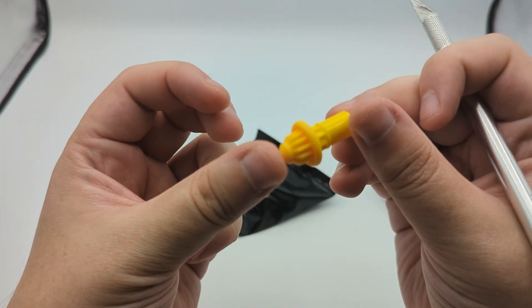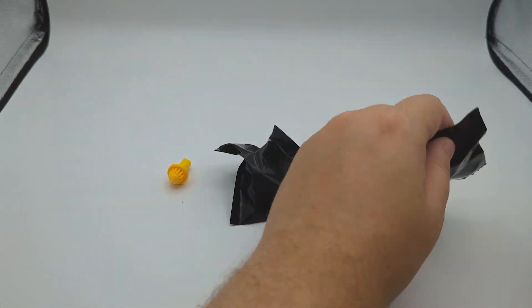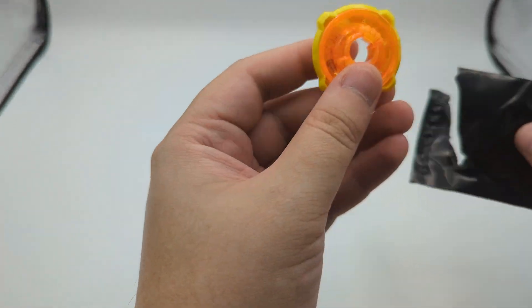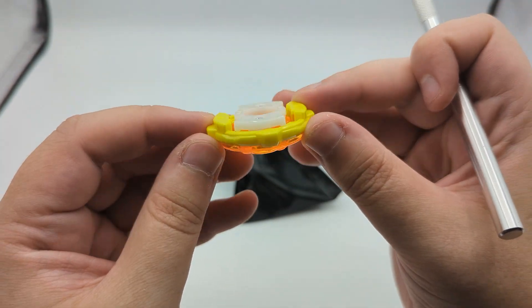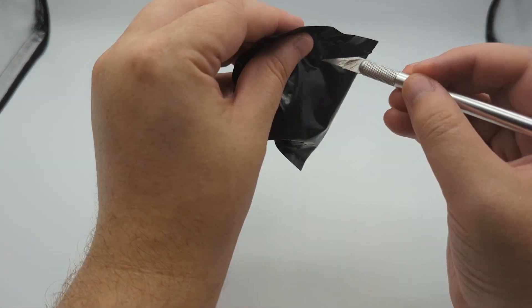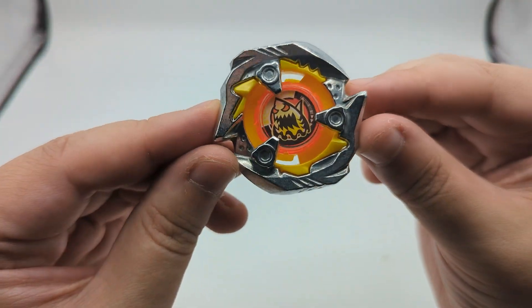Here we got ourselves a yellow needle tip — looks nice and bright. That is a super bright yellow and orange 480. It's very hard to focus on. And that is going to mean we got ourselves our yellow Shark Edge.